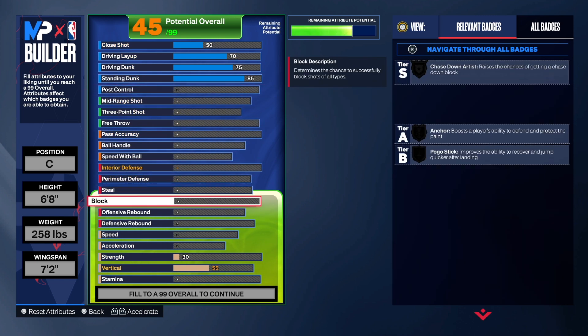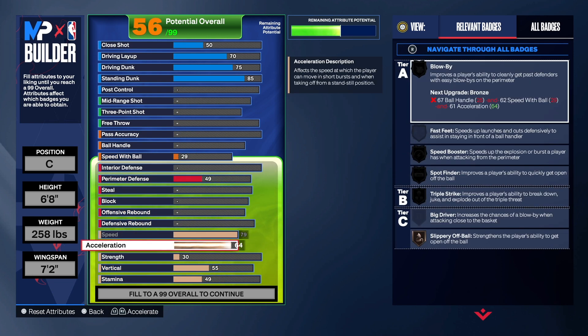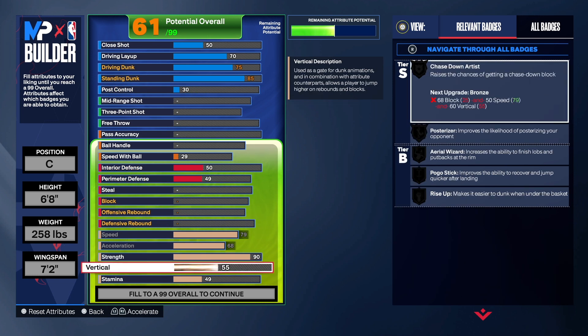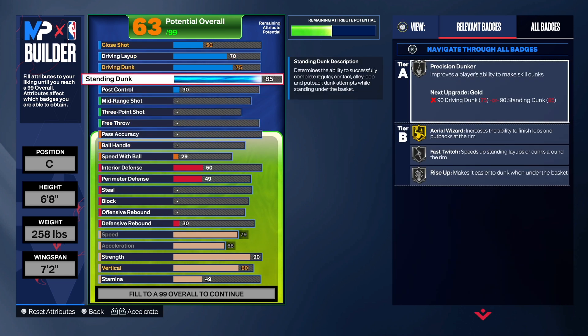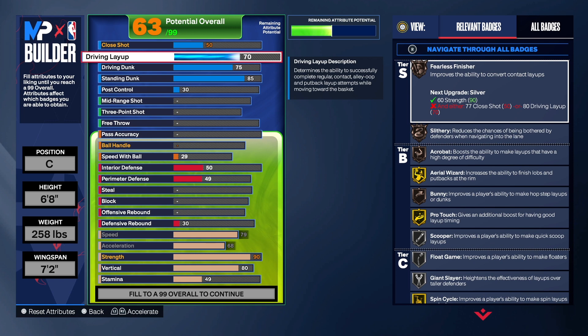We want Area Wizard on gold as well. Going down to the physicals — we had to sacrifice a little speed but you're still going to be faster than every center you play against. Acceleration is 68, strength is at 90, and as you can see we do get Movable Enforcer and Brick Wall on gold. For the vertical, we're going to take that up to an 80 because we want gold Limitless Takedown. We also get Area Wizard on gold, Fast Twitch and Rise Up on silver, and Precision Dunker on gold if you want that badge.